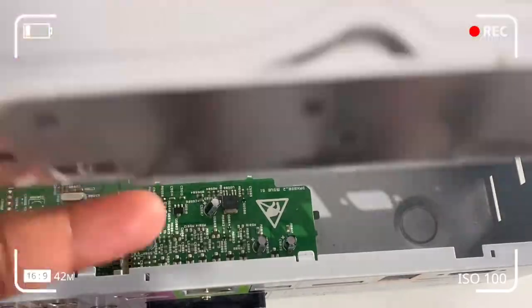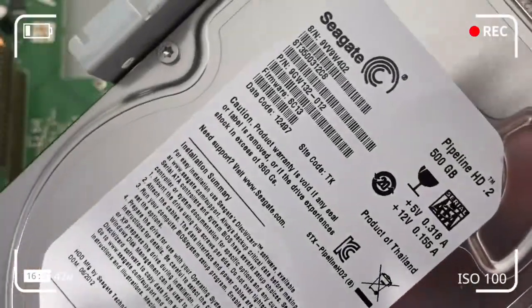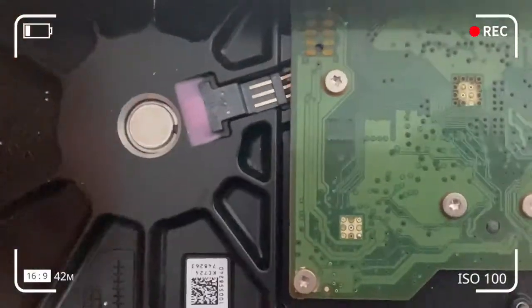And that's what we've got here — I'll spin it around so you can see it. It's a Seagate hard drive, I think about 3.5 inch, and 500 gigabytes worth of storage.